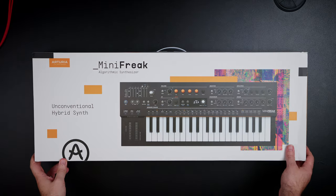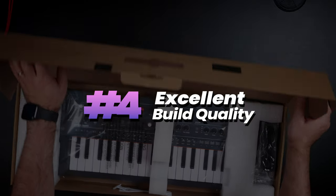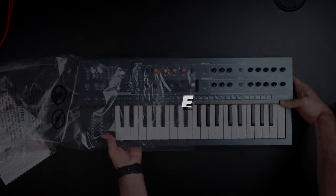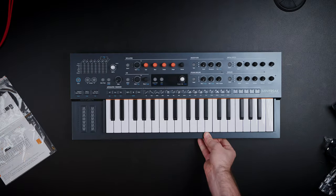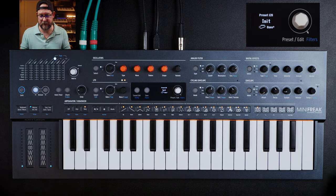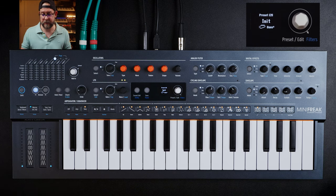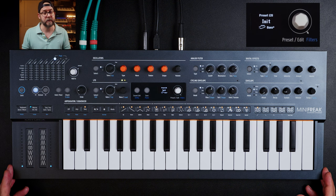Fourth point as to why you should buy this synth as your first: the build quality is excellent and this should last a while. It's only been out for a few months and I've had mine for about three months. I haven't gigged with it specifically, but the construction feels solid, so I wouldn't be worried about it in the long run. And if you were to pick this up secondhand, it would probably maintain its value relatively well over time.